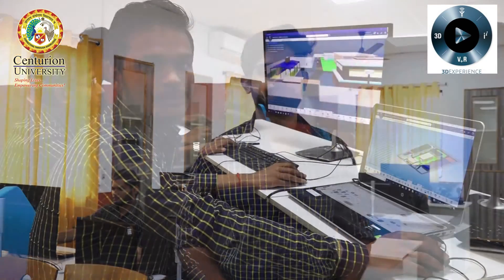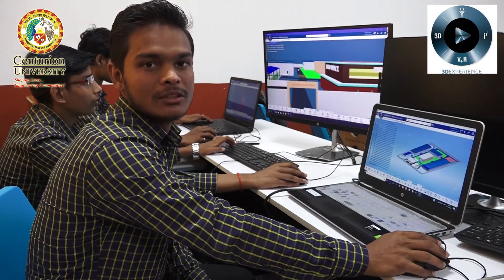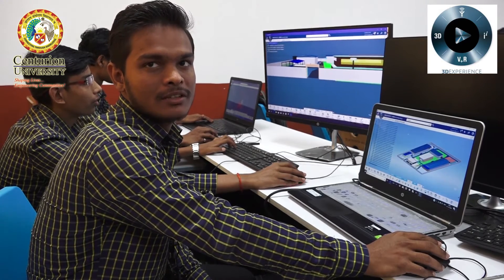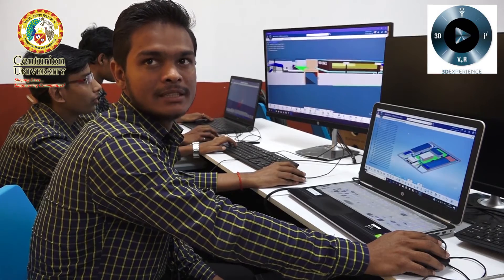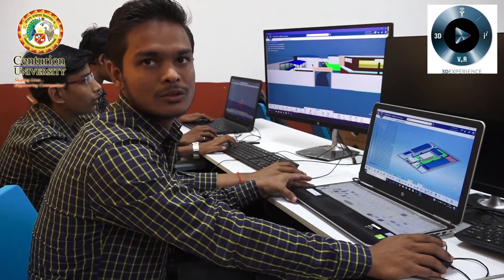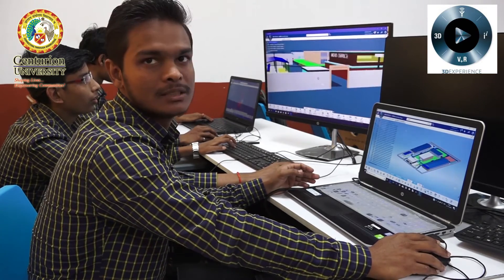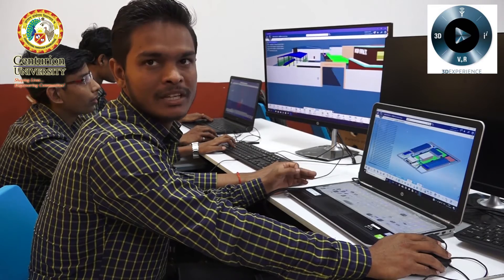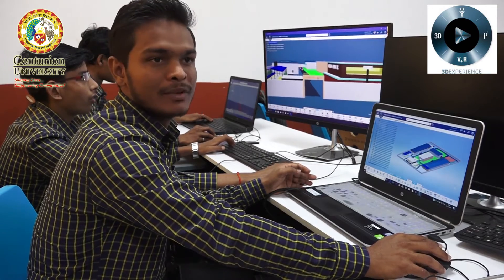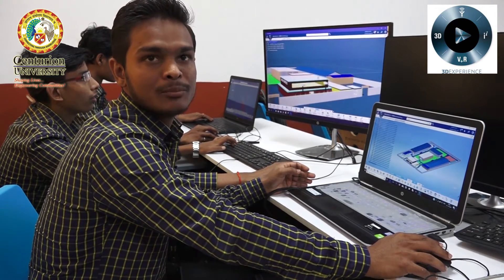We are in a digital world, so obviously this project is named digital twin. I would like to ask Pradeep to explain everything about his project. My name is Pradeep Kumar, and me and my team are working on a project named digital twin. In our real life, whatever we see physically, we can make it digitally with the help of software. Here we are using 3D Experience, which has many workbenches like CATIA, DELMIA, and SIMULIA. We previously did three projects on digital twin.